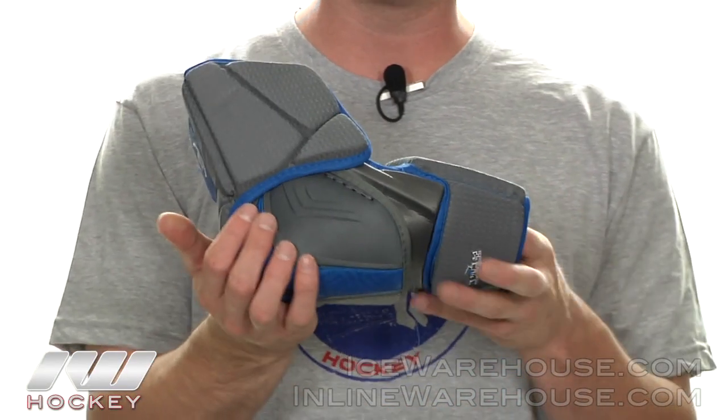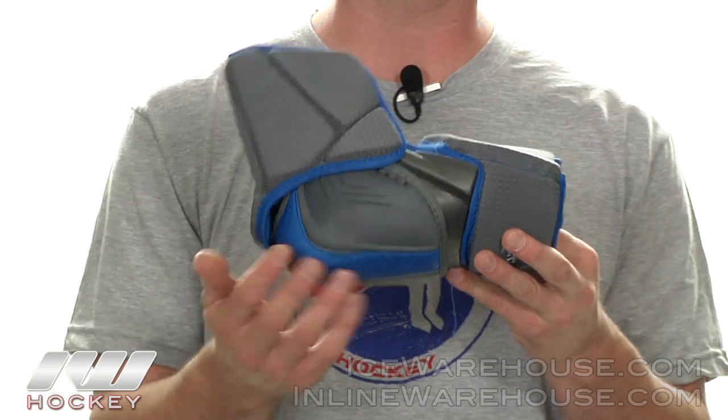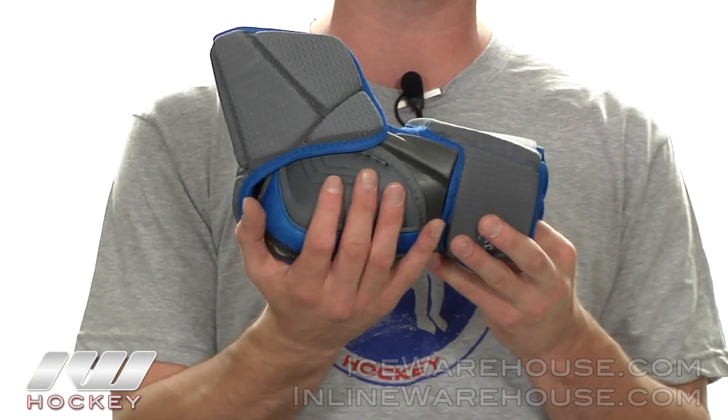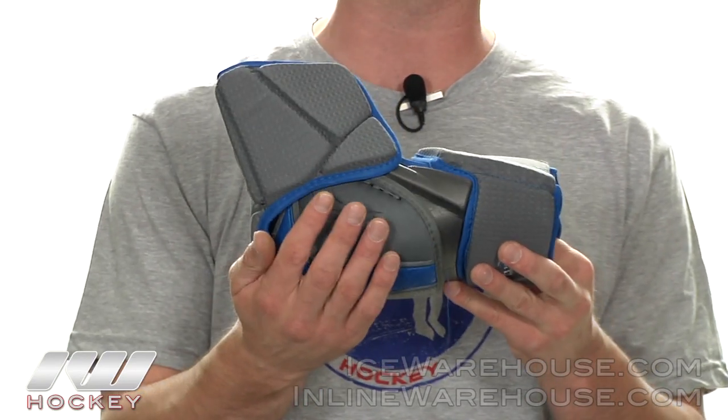Moving down into the elbow cap. They did a hard elbow cap but they're using their two way protection — fusing a thin layer of low density foams to the outside of it. So it's really going to protect you as well as others on the rink from any direct impacts.